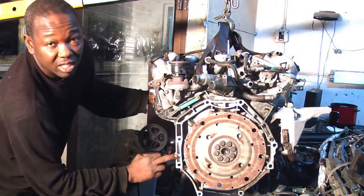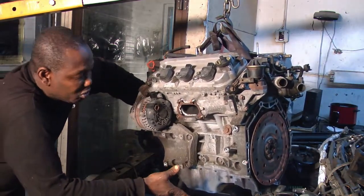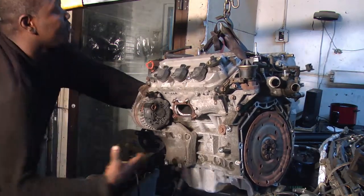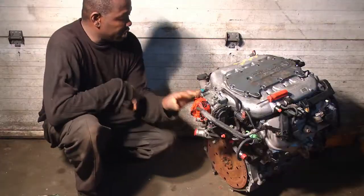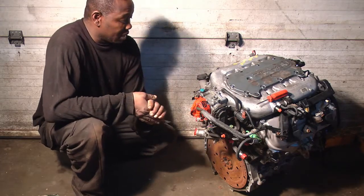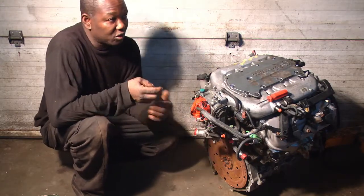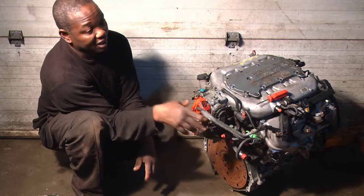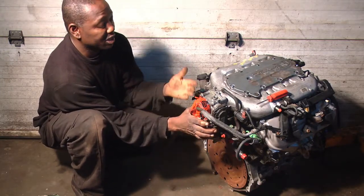An engine job basically involves taking some parts from the old engine and putting them on the used one — sometimes sensors and other components. Since this is the same engine, we'll transfer parts from the old one. The used engine already comes with the flywheel and everything, but I'll need to swap the top intake and all the electronics from the original engine. That way I don't have to do any reprogramming, because sometimes the throttle body needs to be reprogrammed to match the car's VIN number.